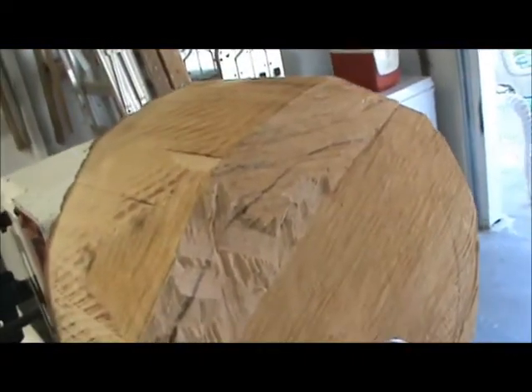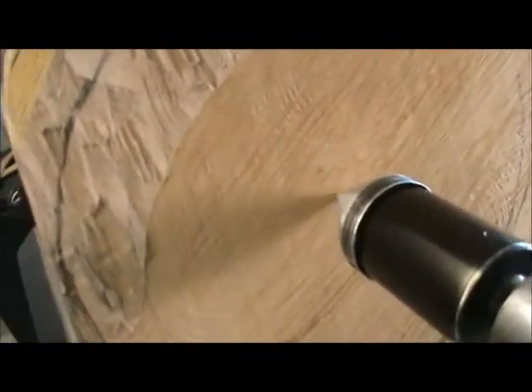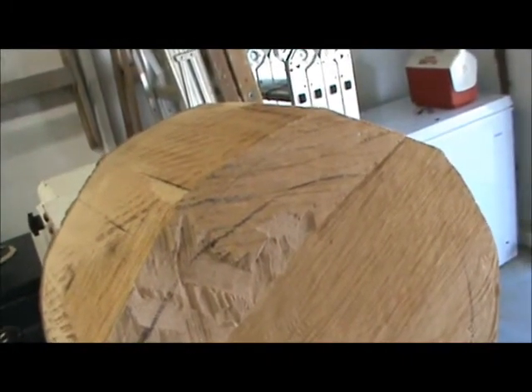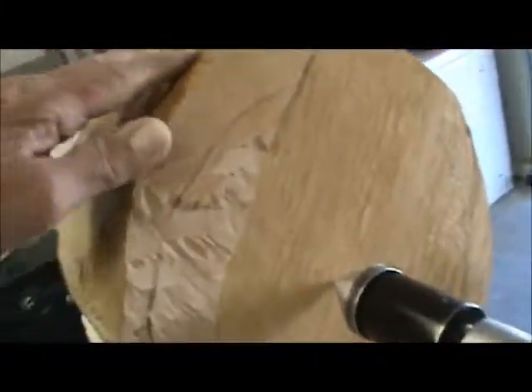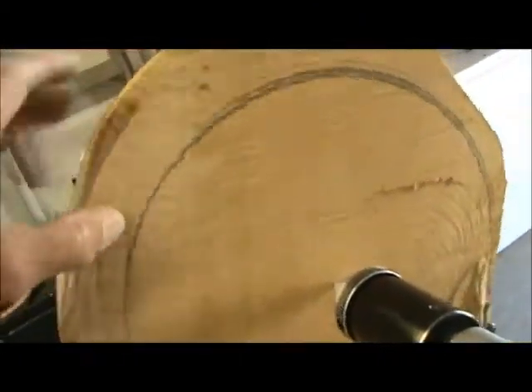Even though this piece has been cut about a year, there's no checking, no cracks that I can see. That's because it's what's known as quartersawn. It's not real round, but I took my chainsaw and cut this piece out, then used the bandsaw to round it up as best I could. The bowl — as you can see I've made a pencil line here — that's approximately as big as I can get it.